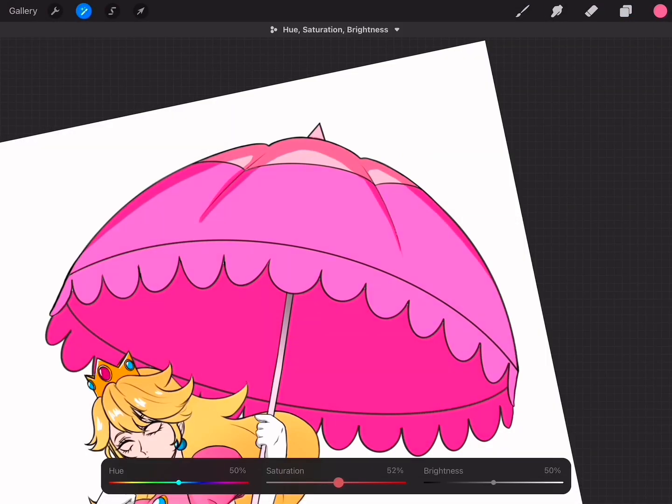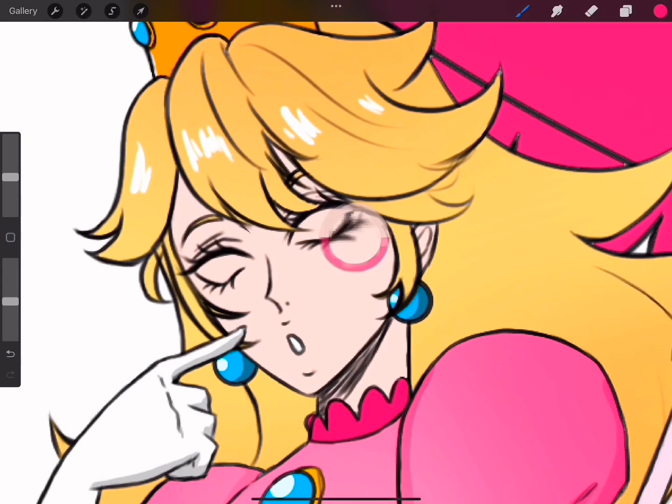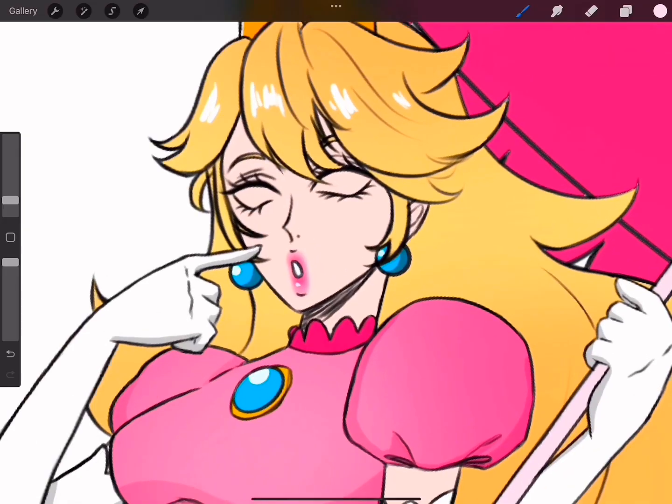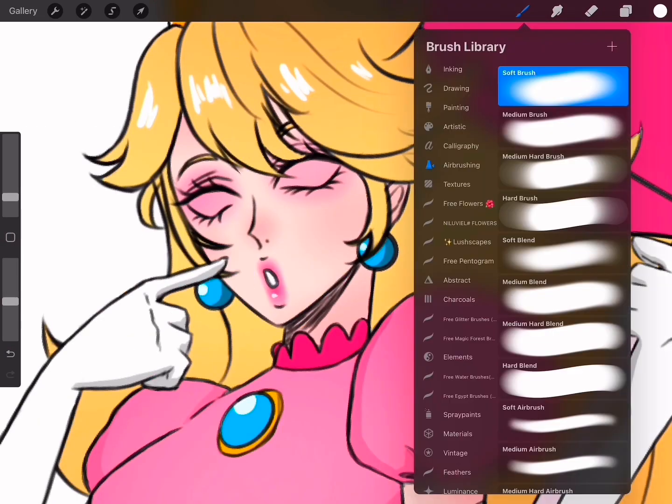What I had in mind for this drawing is that I wanted to draw Princess Peach floating. I know that she normally uses her dress to float, but I felt that she would look so cute if she used an umbrella to float, and I have to say, I love the idea.